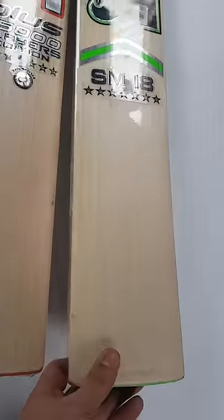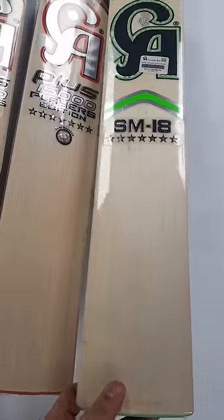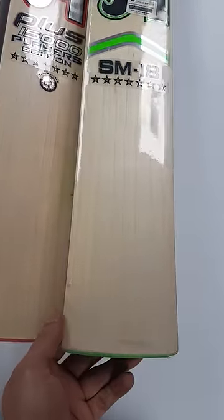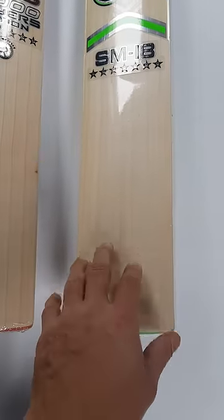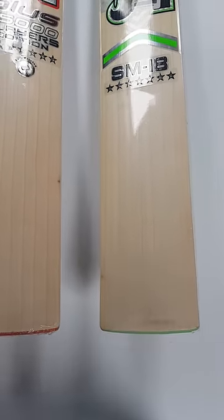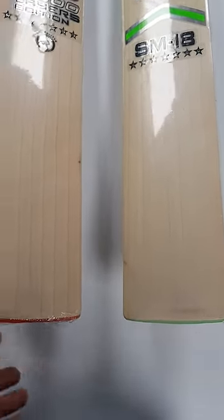Just a quick look at CA's grading for this year. So this is an SM18 7 star, 7 grains, blemish at the toe, blemish at the edge. This would probably normally be graded as a plus 12,000, maybe even a plus 10,000.